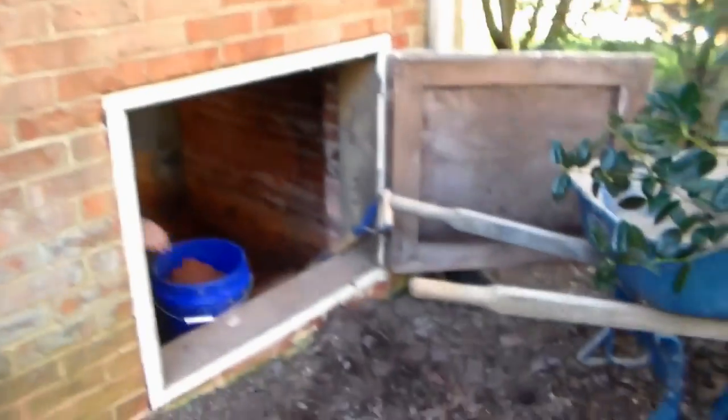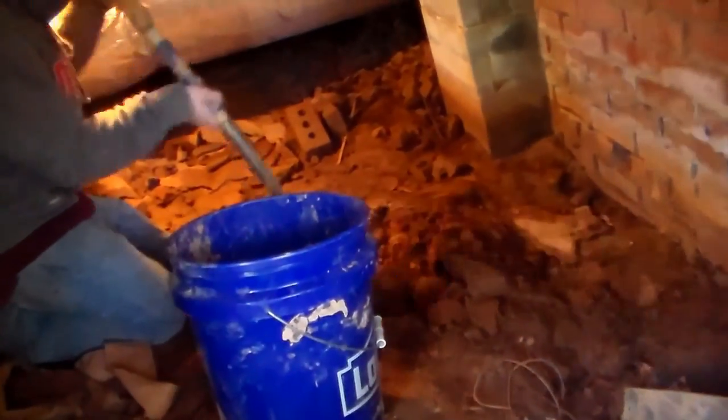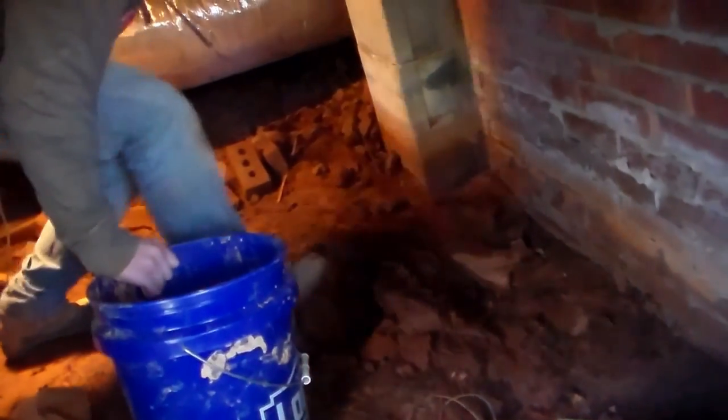We quickly fill up a bucket, lift it out, pour it in a wheelbarrow so we can get rid of our soil. Keep the buckets back down in the crawlspace so that one guy can keep digging the pit. It'll take him about an hour to dig, maybe 40 minutes. This soil is really hard but once he gets down there a little ways it'll be a little bit easier.